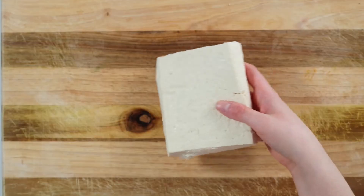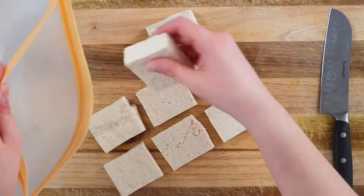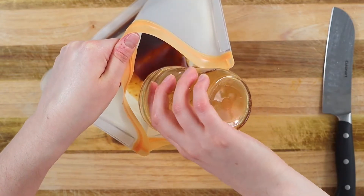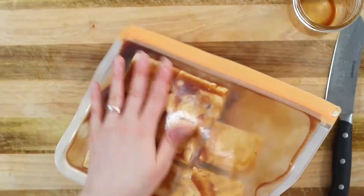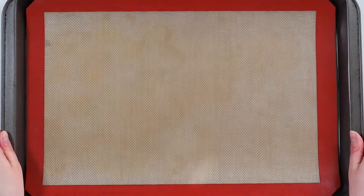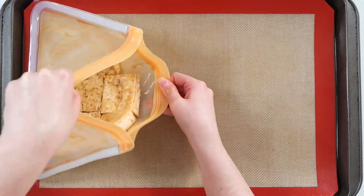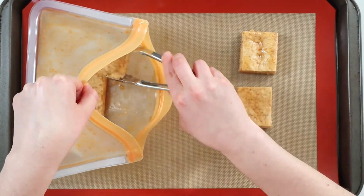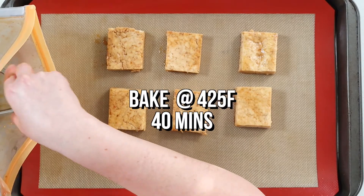Next, cut the tofu block into 8 equal slices. Grab a large zip-lock bag and place each tofu slice inside. Simply pour in the marinade, seal the bag, and gently turn and massage it until each piece of tofu has been coated. Place it in the fridge for a minimum of 20 minutes or up to overnight if you plan to make this recipe the next day. Once the tofu is marinated, preheat your oven to 425 degrees Fahrenheit. On a baking sheet lined with parchment paper or a baking mat, add your tofu slices evenly spaced apart. Bake for 40 minutes on the top rack of your oven, flipping halfway through.